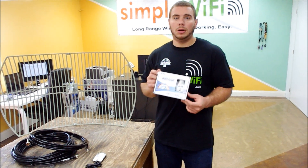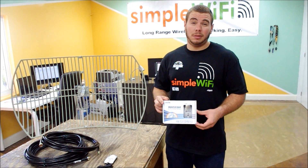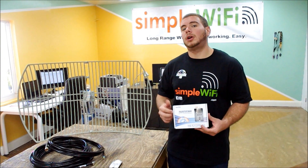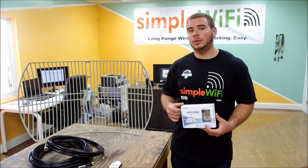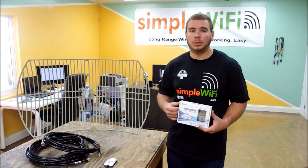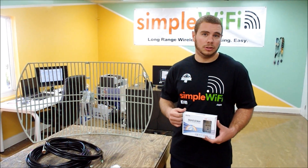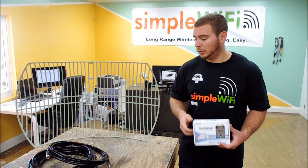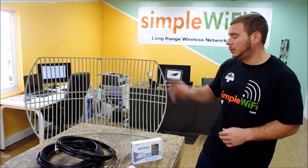Starting with the laptop adapter, this is the AWUS036H Alpha one watt, based on a Realtek 8187L chipset. Drivers are included for all Windows and all Mac operating systems. If you're a Linux user, it is plug-and-play so no drivers are needed.